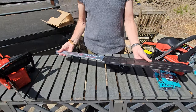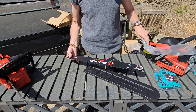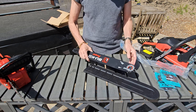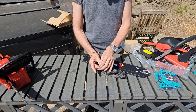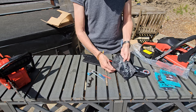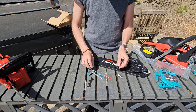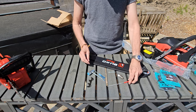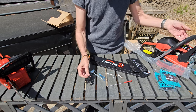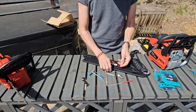First thing we'll do is take the bar out, take the bag off it and have a quick look. There are your cogs to guide it. In the tool kit we've got a spare spark plug and a file to sharpen the chain if you want. I prefer either to get new chains or to get somebody to sharpen it for me.